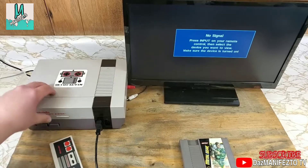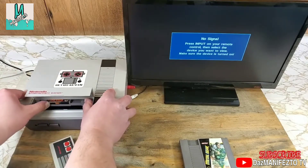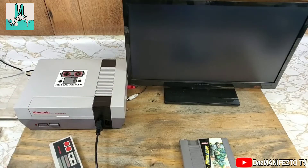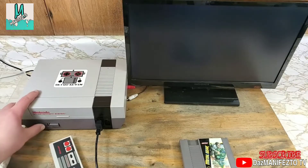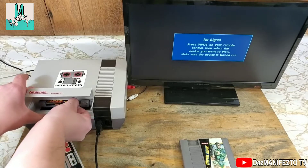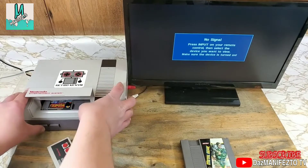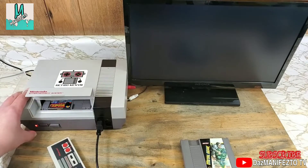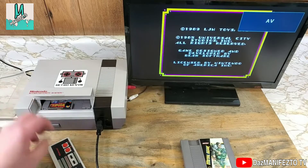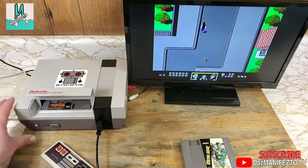Let's toss them in the Retro Kevin NES and see how they work. I never expect games I bought to work the first try, so we'll reinsert the cartridge and try again. This game works, but I will still be tearing it down and cleaning this one later, probably off camera.